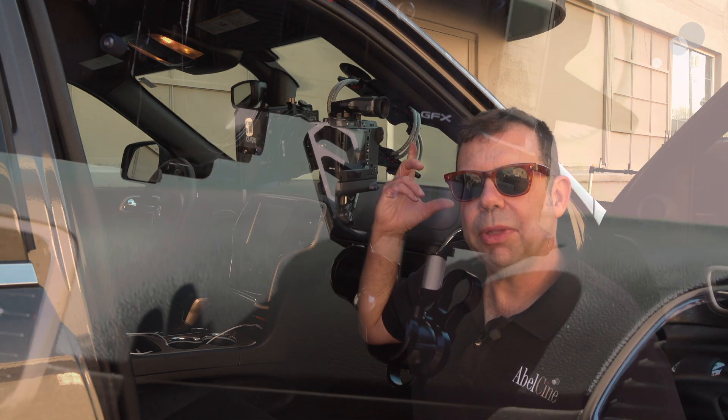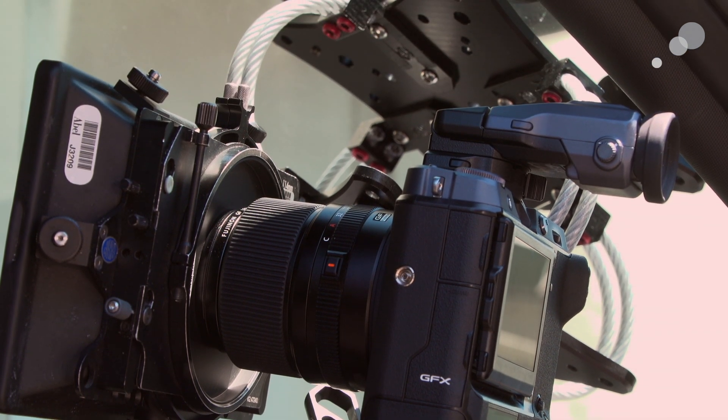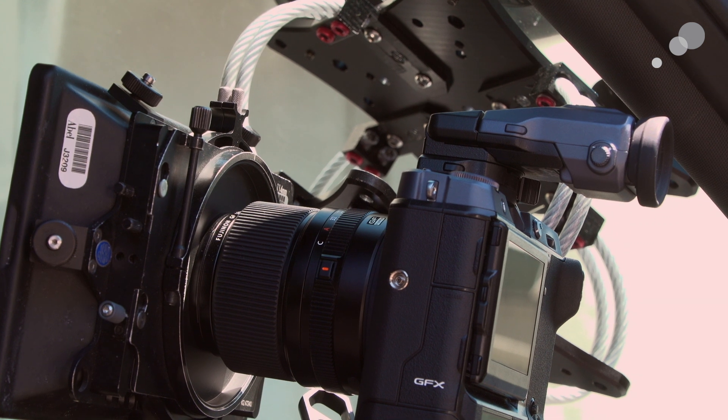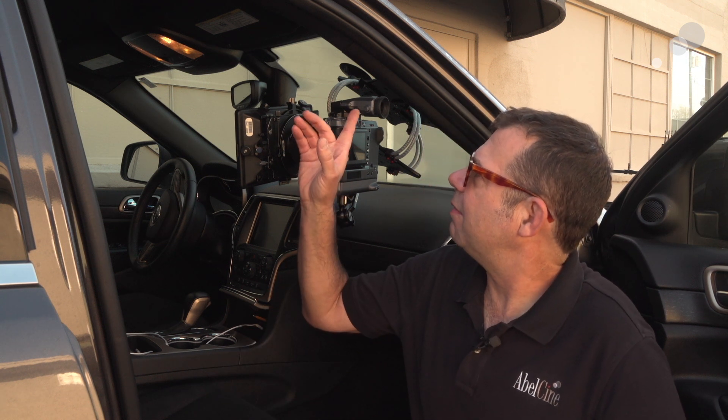We've stepped outside and I've attached the camera using a suction plate on the inside of the windshield and a lightweight arm to hold it in place. I'm using a 45 millimeter GF lens on the camera with a step-up ring that allows me to use an Arri matte box. We're shooting in Log to get the full dynamic range of the sensor, which will give us the ability to apply a custom LUT. I've also attached the optional eyepiece, which is great out in the sun — it allows me to get critical focus, check exposure, and compose properly.